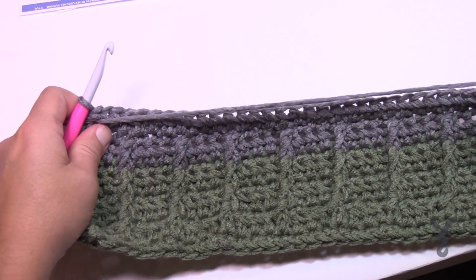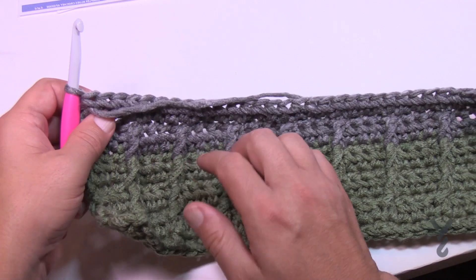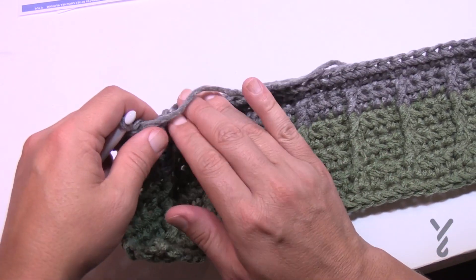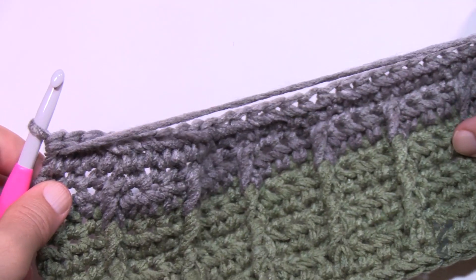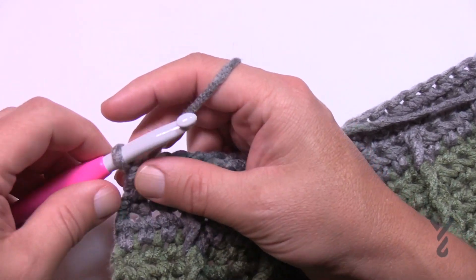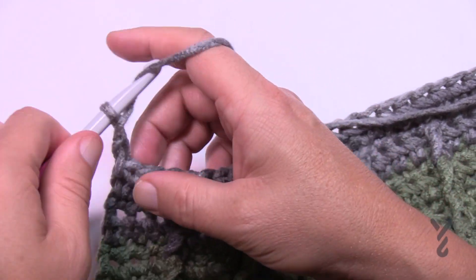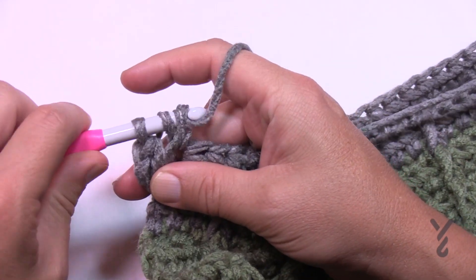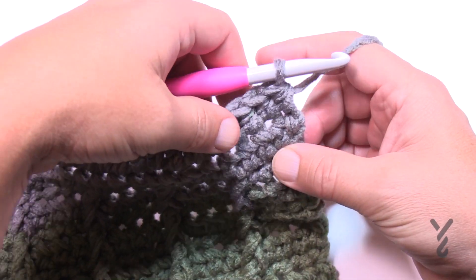Right now we should be looking at the right side of the project, so the ridges are facing up. The first row is the right side. When we finished the last section, we finished going across the wrong side, so now we're ready to go on the right side. Let's begin row number one. We're going to chain two — remember that does not count as anything — and we're going to half double crochet starting in the very first stitch and in each stitch all the way across. I'm coming up all the way across and we are just going to half double crochet in the final one.